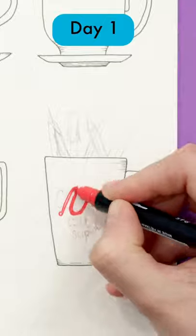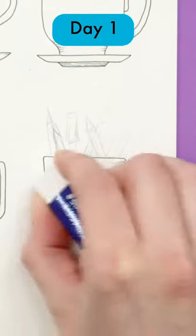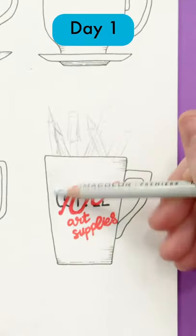I've decided to keep my design simple but add some pencils and markers in the top because I often use my mugs for art just as much as I use them for tea or coffee.